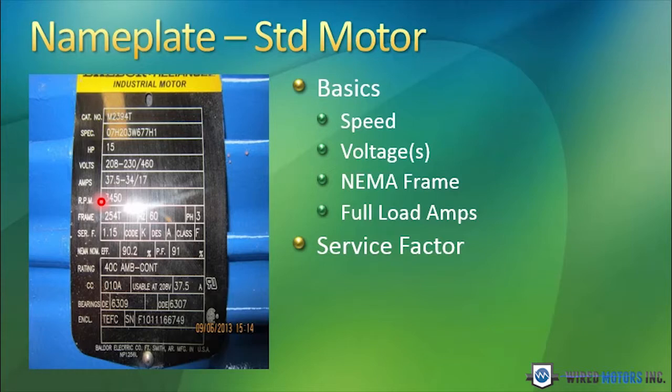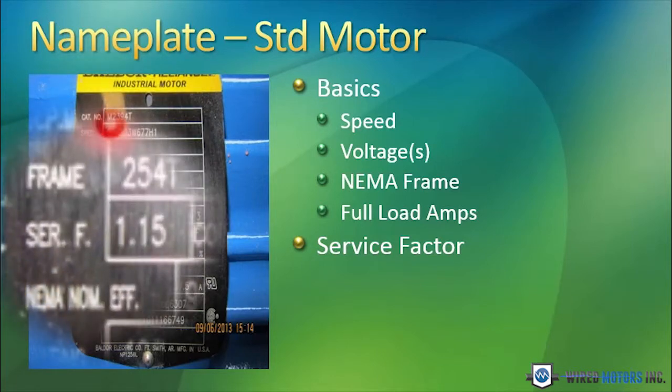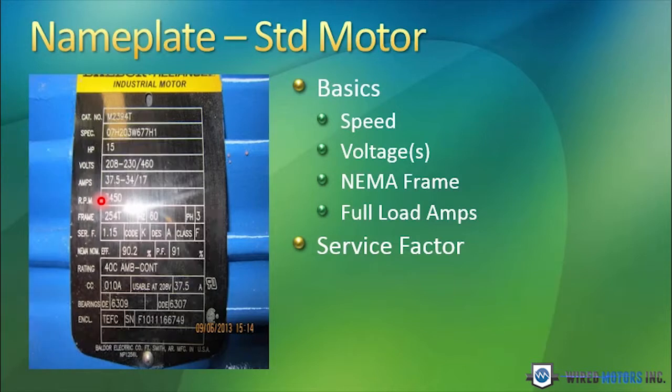The service factor is a very important thing to note. In this case, the service factor is 1.15. What that means is this motor, if it was connected for 460 volts, could temporarily draw 115% of 17 amps. It could handle that over-amperage for a brief period of time. This service factor is also an indicator of the quality of the motor, the strength of the motor, the beefiness of the motor.